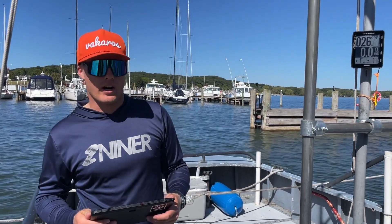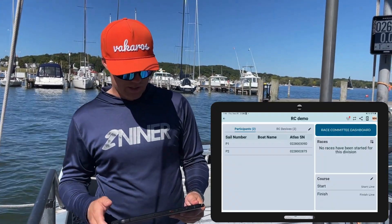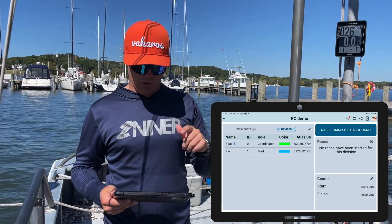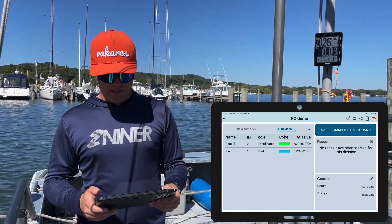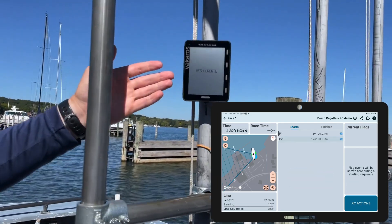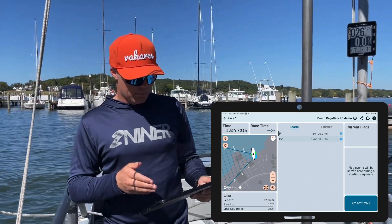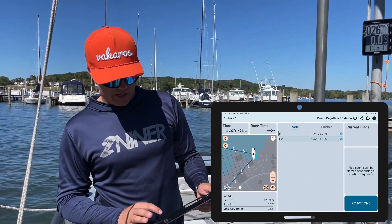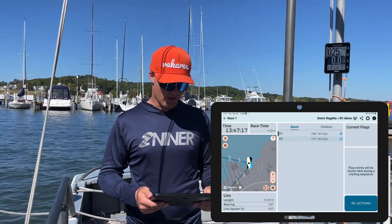Our coordinator is on and mounted, and our next step is going to be using the Race Control app to start the network. The first thing we're going to do is check in the RC devices menu and see that our coordinator device has a blue Bluetooth icon. We can see here that it does, so we're ready to go. The next thing I'm going to click is the blue race committee dashboard button. When I hit this, it's going to start the process of getting the network set up, and it's going to take about 10 seconds for all the devices to connect. You can see our coordinator says 'mesh create' when we're starting the network. Now we can see on the screen that our participants have joined the network as well as the Bowdoin pin. We've got blue icons indicating good connectivity, and in the bottom left a line length, which tells us that both ends of our line are connected.